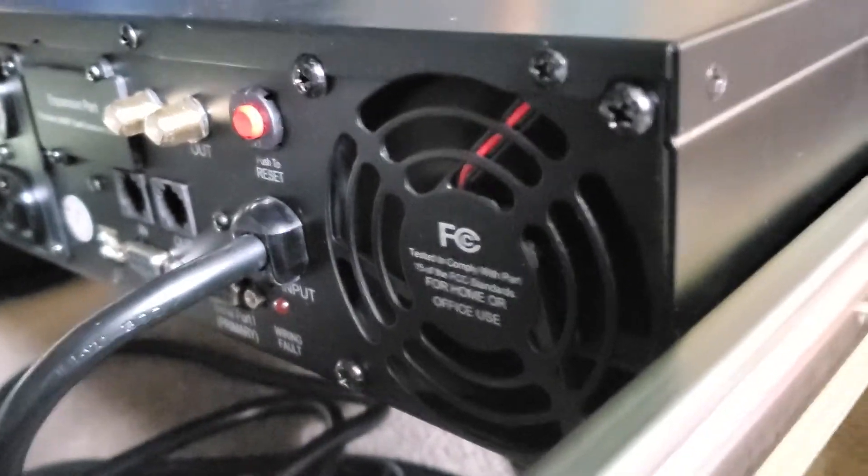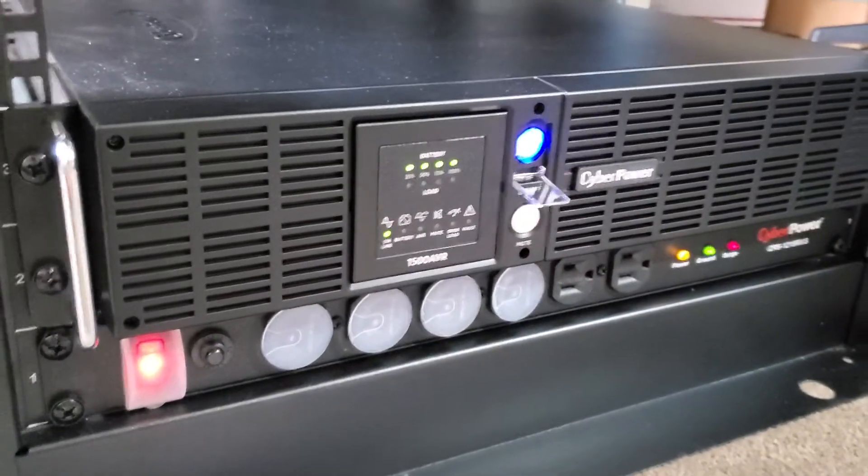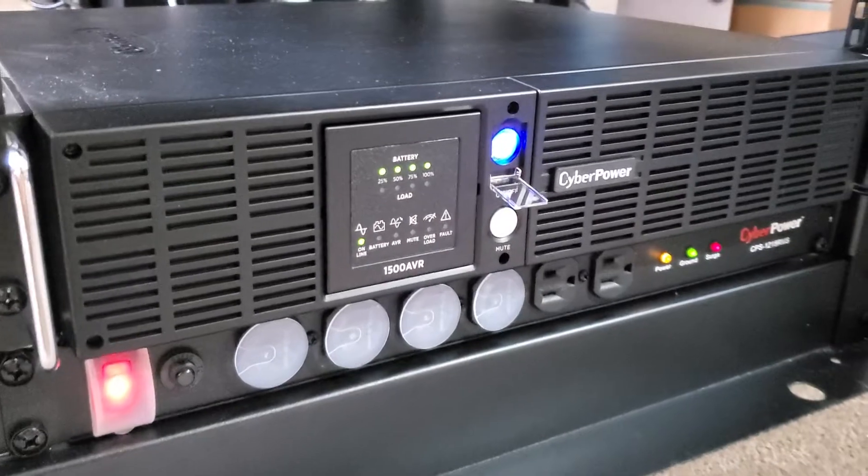The air coming out of the fan is cold. I've got to contact CyberPower on Monday and see what the deal is.